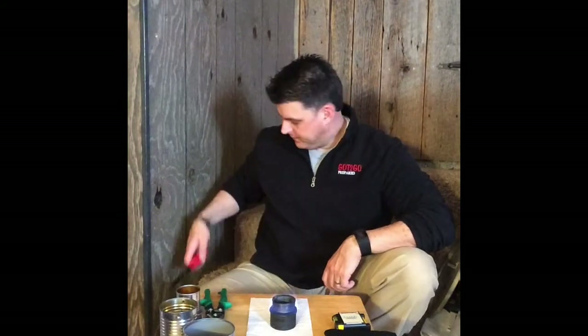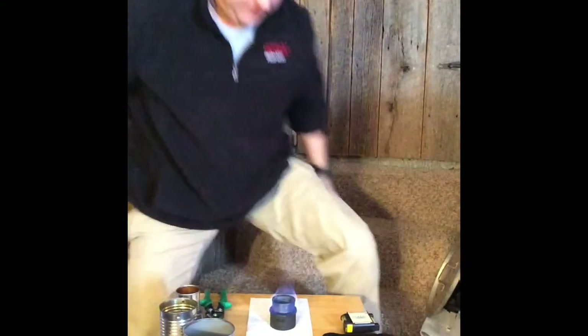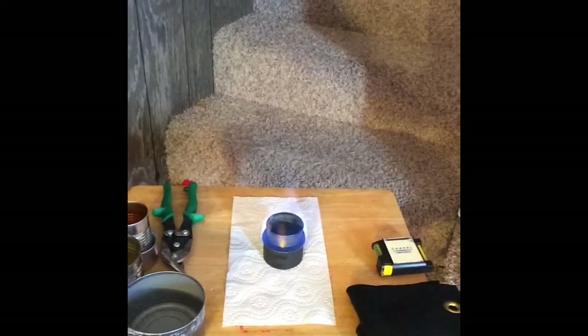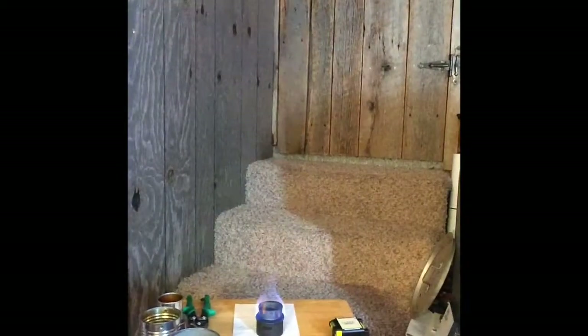It is burning. I'm going to get up and get the camera closer so you can see the flame. You can see that blue flame right there — at least I can see it in my viewfinder. It burns very, very well.